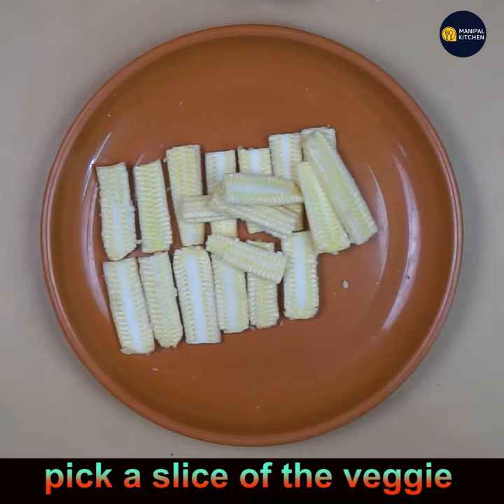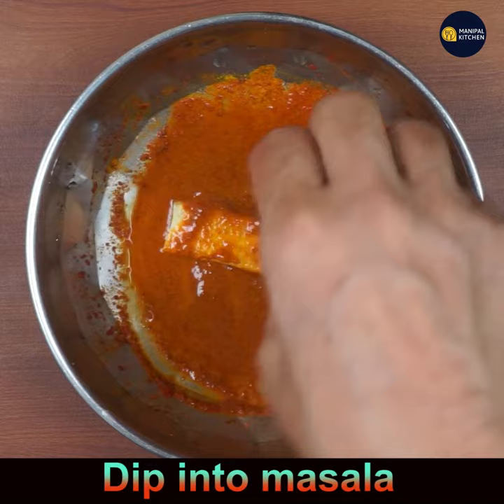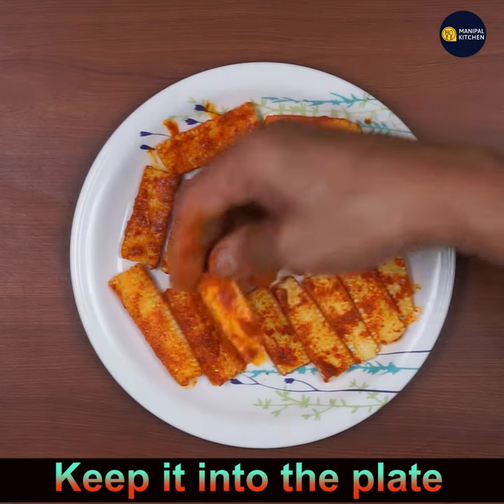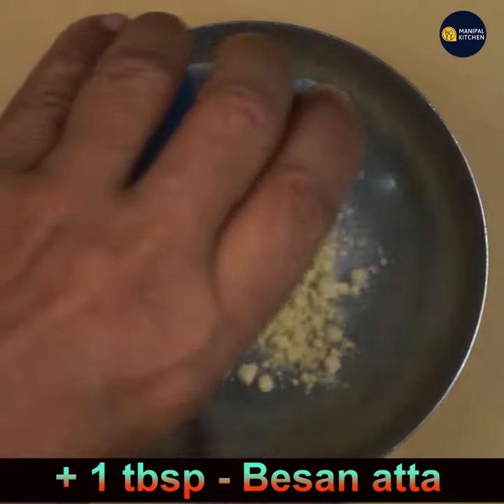Now apply the masala to the slices — dip and apply. If it feels a little thick, sprinkle a little water to make it convenient to apply. Then place the coated slices in the plate. Now let's prepare the binding powder.